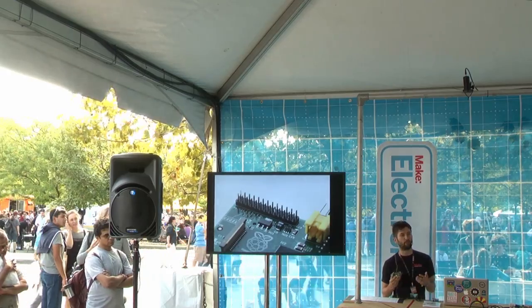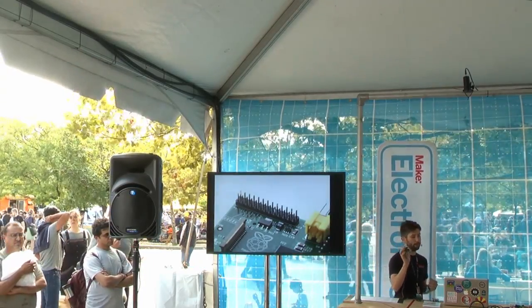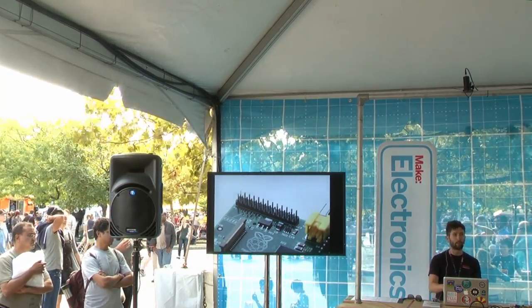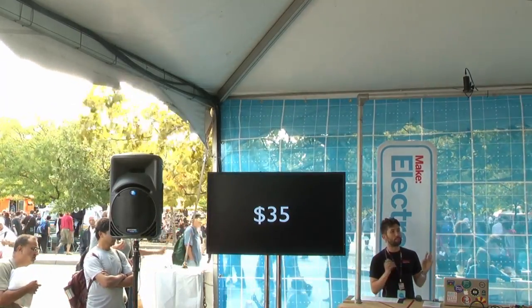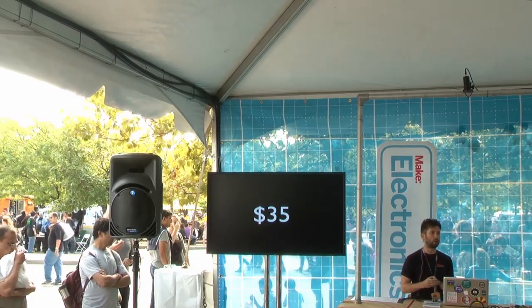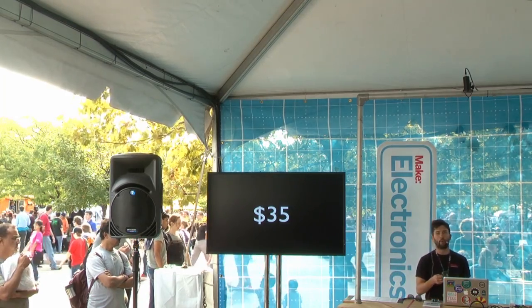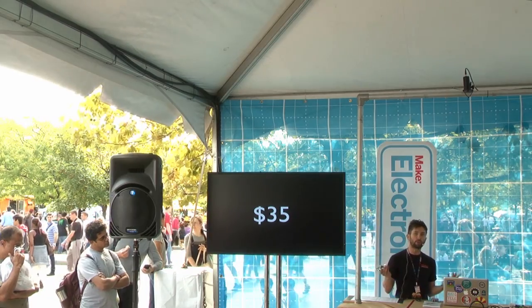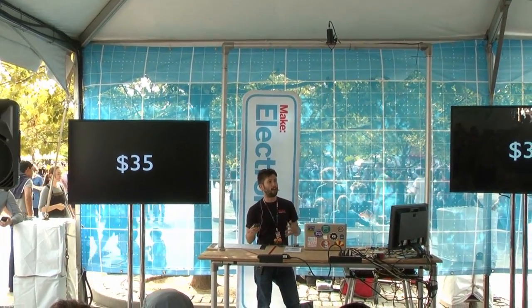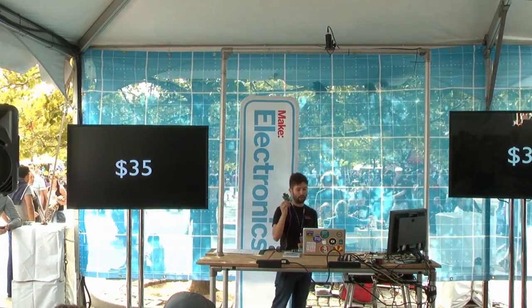The GPIO pins are one of the reasons we at Make absolutely love the Raspberry Pi — we can create projects that use electronics and hardware, but we also have a fully fledged computer to work with. And the best feature? It's only $35. If you're not sure about it, if you're afraid of breaking it, or you want to try something experimental that might fry the board, it was only $35. You can give it to your kid to experiment with without worrying they'll take the family computer offline.